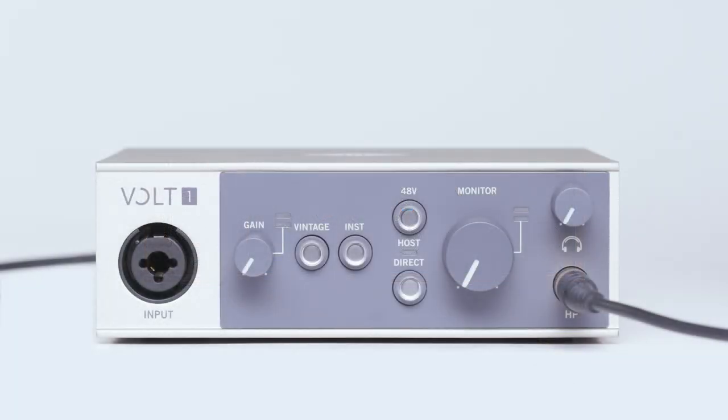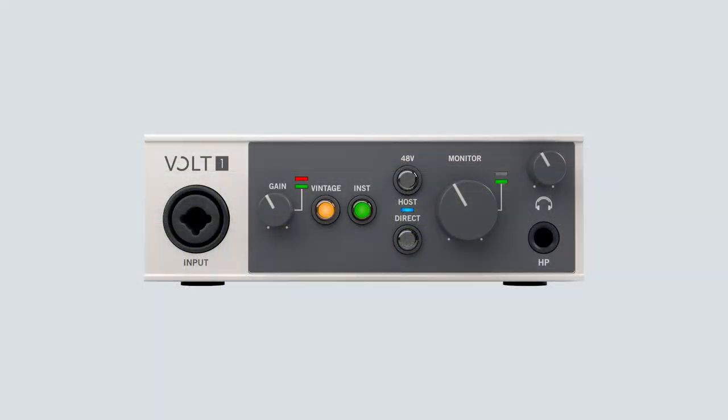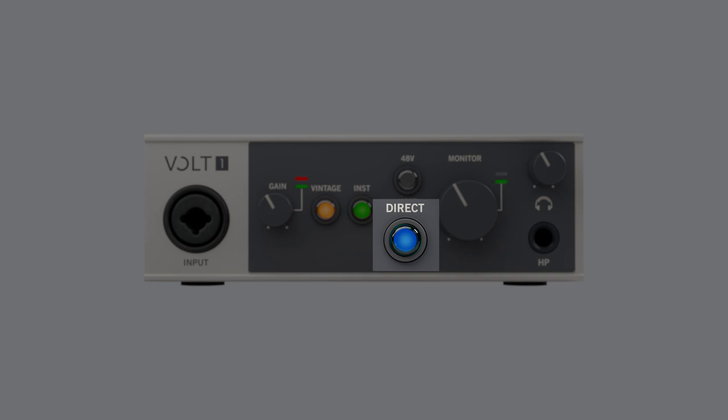Once you have connected your headphones, the volume is controlled by the knob next to the output. To monitor input signals directly through the headphone output instead of through your audio software, make sure to enable direct monitoring on Volt. Check out the video titled Direct Monitoring Explained for more info.